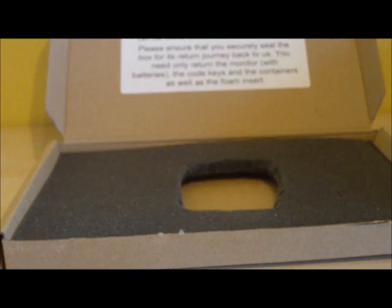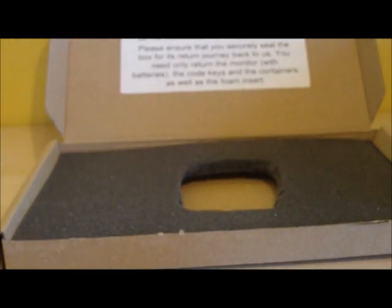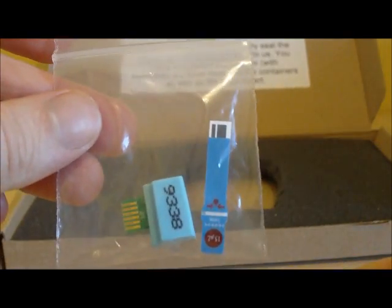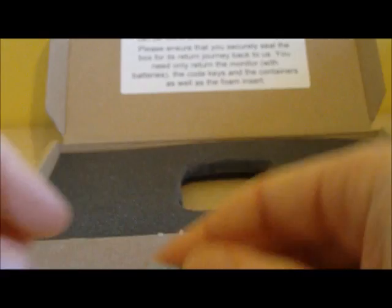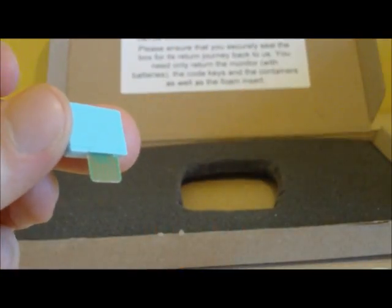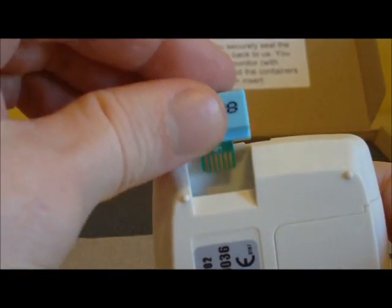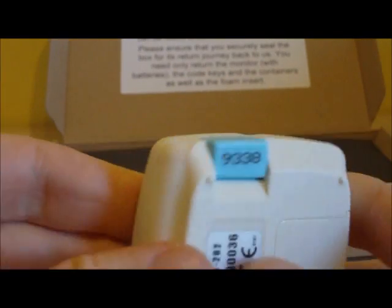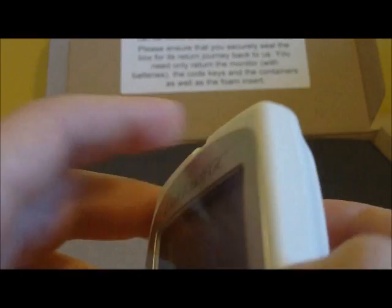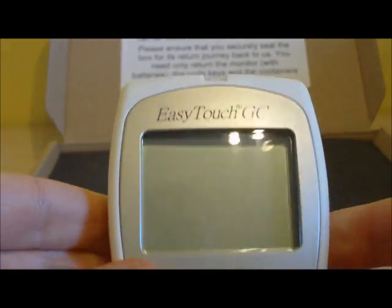So we are going to take our total cholesterol level. We are going to be using the monitor and we will need our blue test strip and blue code key. Take these out of the bag. We need to first insert the code key into the back of the monitor — on the top left hand side you will see a small slot. The code key fits in only one way and slots in quite easily, telling the monitor that you are measuring a cholesterol level and not a glucose level.